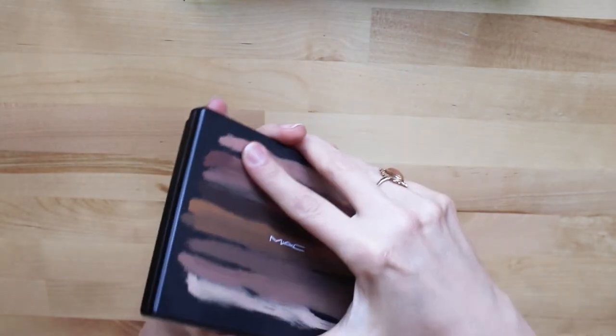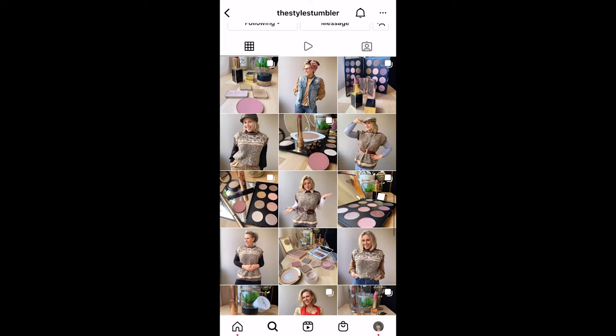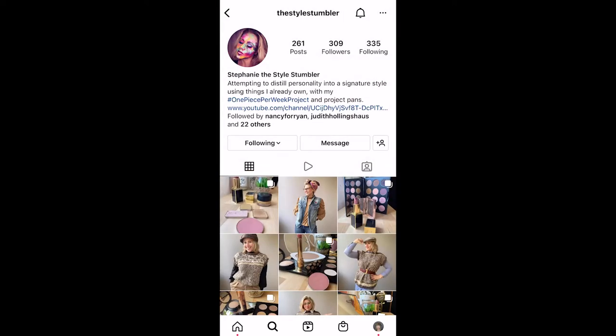The last couple of times I used this palette, I posted the looks on Instagram — all taken in natural light, featuring a different row of the palette in every look: the golden row, the peach row, and the mauve row. One day I mixed it all together but used more of the mauves for a smokier effect. I try to post my makeup of the day Monday through Friday on Instagram, so feel free to follow me at @thestylestumbler on IG.